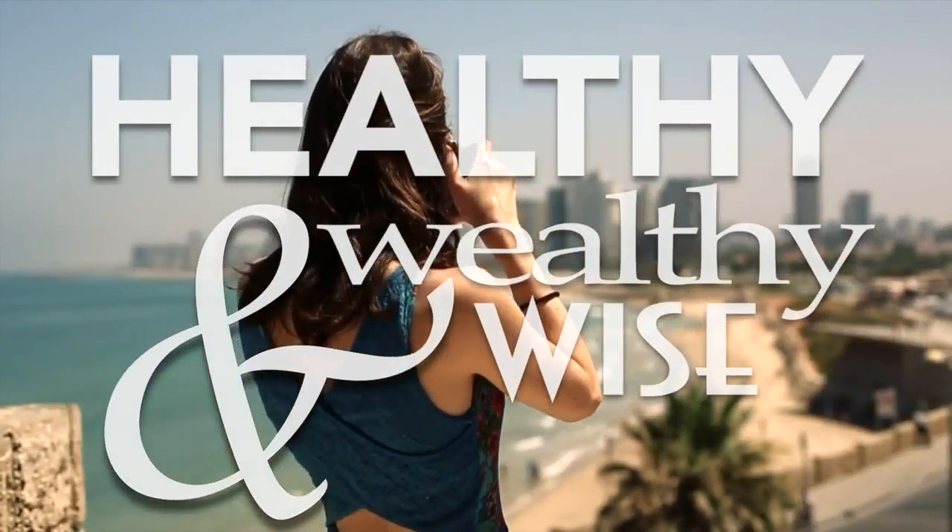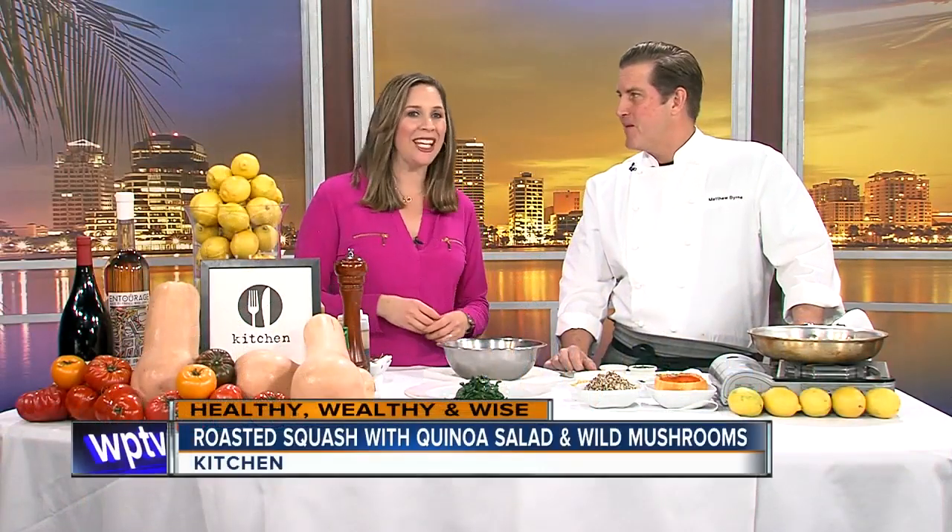We are wrapping up our Healthy, Wealthy and Wise Monday with a delicious dish. Chef Matthew Byrne from Kitchen is here. I always love when you guys are here because it just smells so delicious, just walking over to the side of the studio. Nothing wrong with toasted garlic! So you're making a new type of squash dish that is on your menu right now.